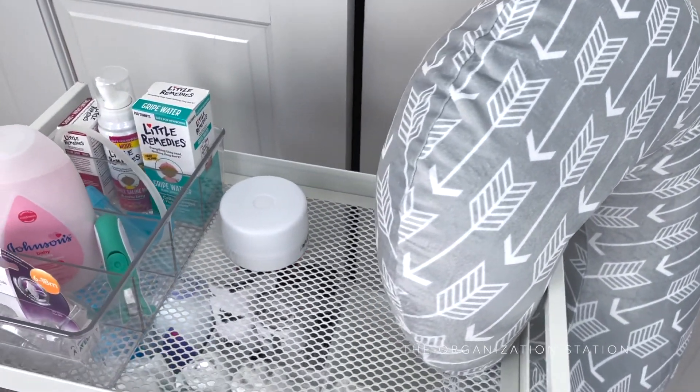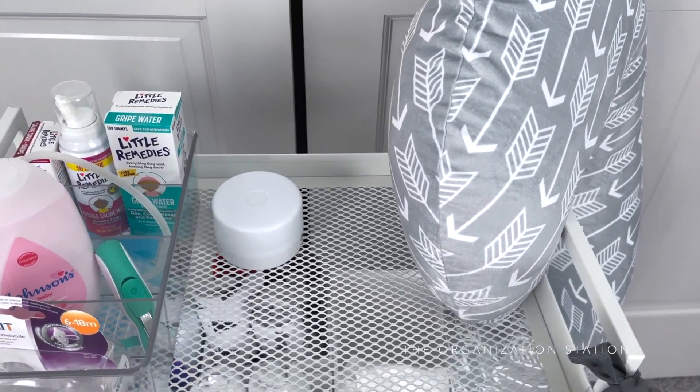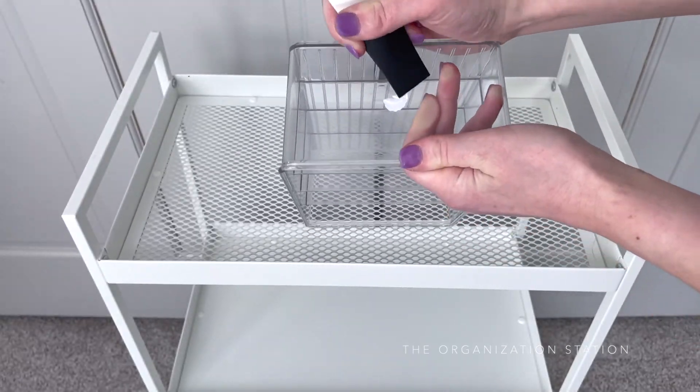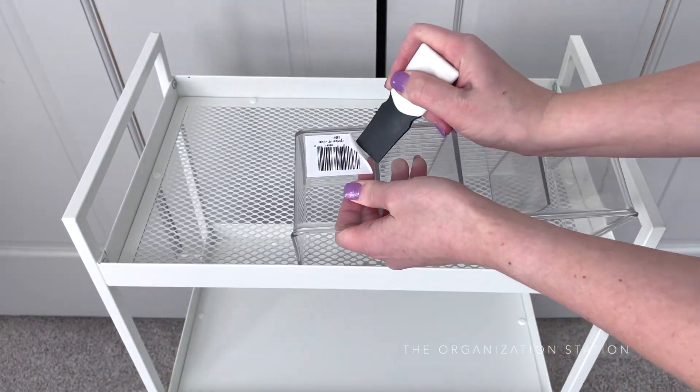Today I'm sharing how we organized a nursery cart for my sister who is expecting. I had so much fun putting this together. It was, in my opinion, a great gift idea for an organization lover like myself to arrange.